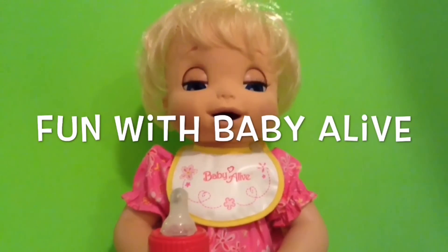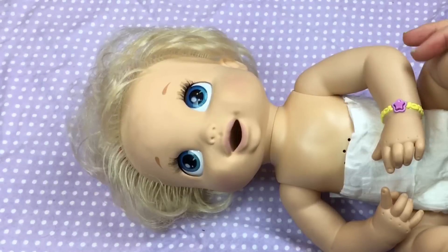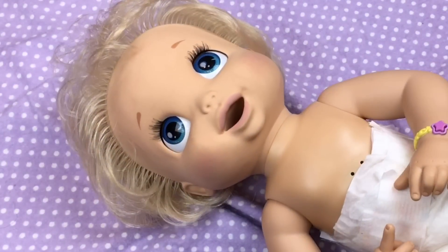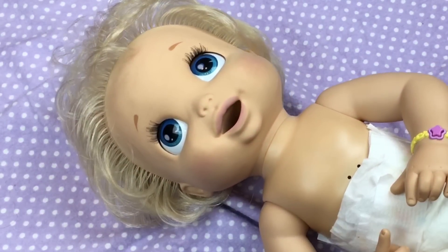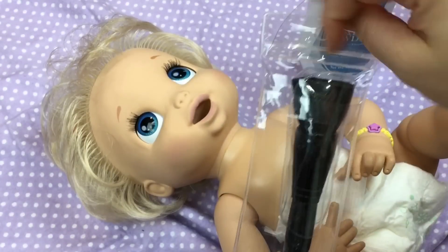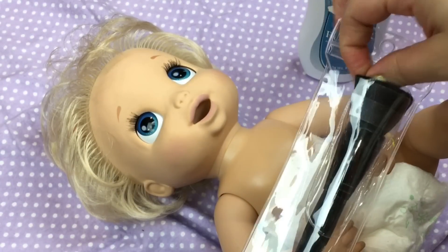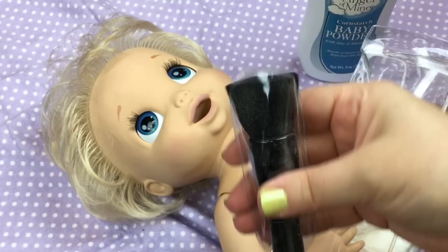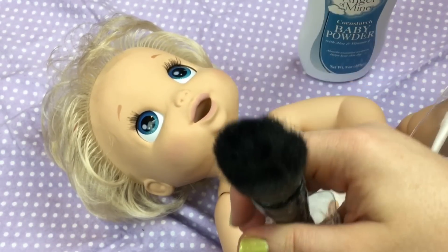Hi guys, we are here with little baby Beatrice. I thought I would do a little powdering of her for you guys. So I have this little powder brush that I like to use with my soft face Baby Alives, and here is the brush I use.